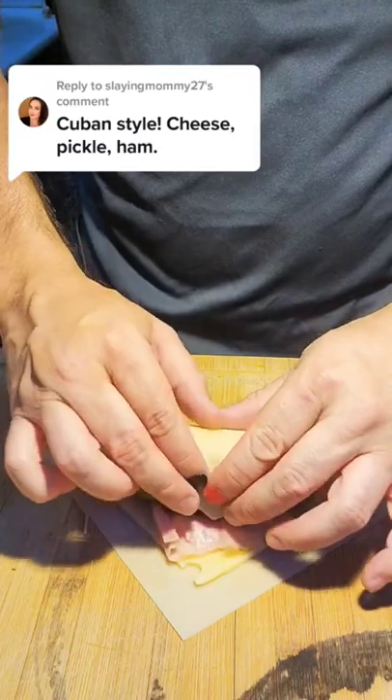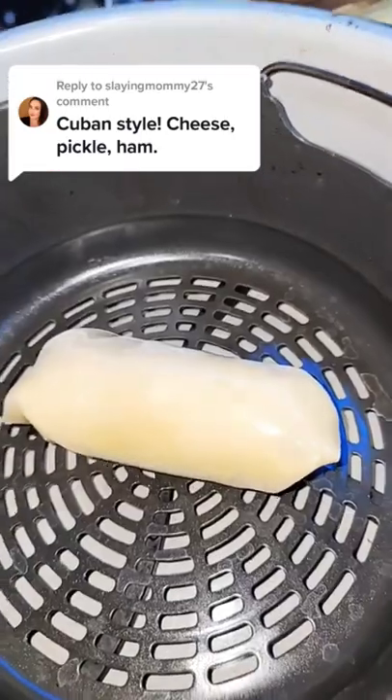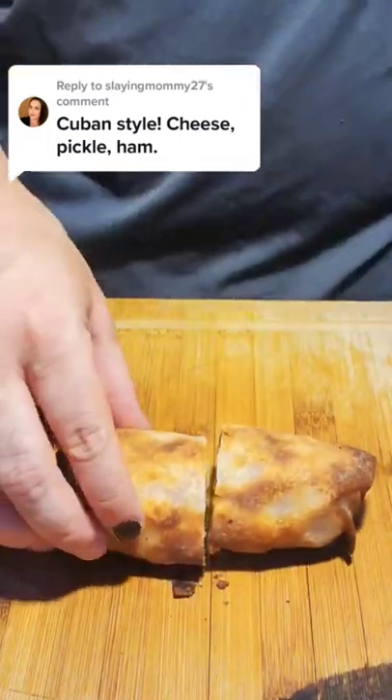There's that pickle, star of the show. I would have put in some spicy Dijon mustard, but the comment wanted cheese, pickle, ham. So that's what we're doing. Into the air fryer, getting it nice and crispy. This is one heck of a Cuban style egg roll.